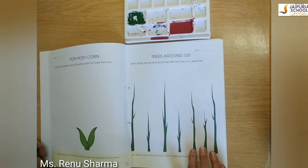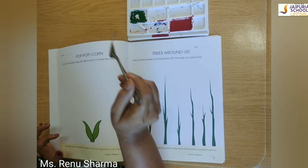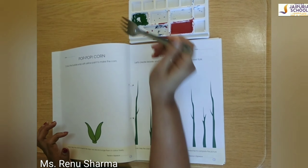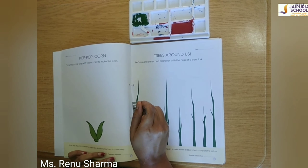Firstly, you have to write here today's date. Now we will start. So I have taken a fork and I am going to dip it in green color, just like this. Now apply it, just like this.